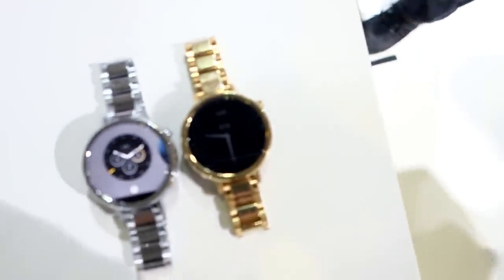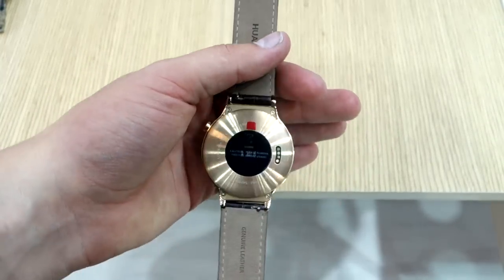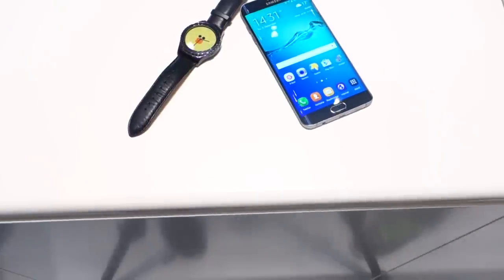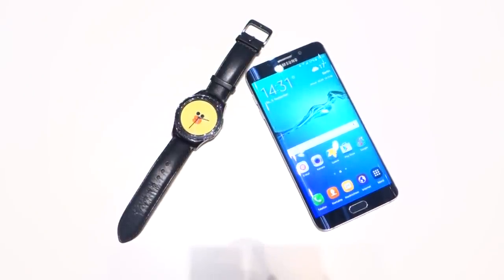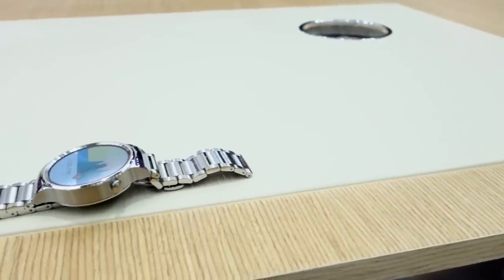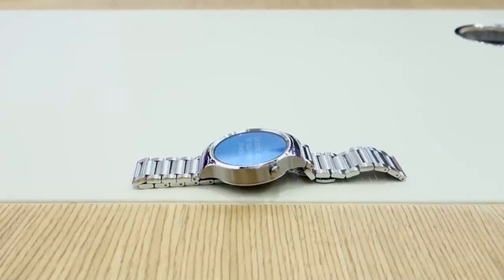To sum it all up: the Moto 360 is by far the most customizable one, coming in two sizes and with Moto Maker. The Huawei Watch is the most luxurious one because of that sapphire display, but it's probably also the most expensive. The Gear S2 is the most functional one, with that awesome rotatable bezel and Tizen, which is very useful — but obviously if you're on iOS, you can't use it. Definitely let me know which one you prefer in the comments. I love all of them, but since I tend to scratch my watches, I would go with the Huawei Watch again because of that sapphire display.